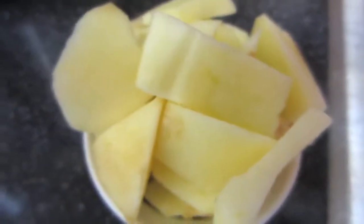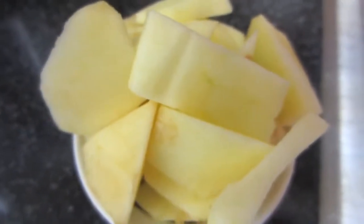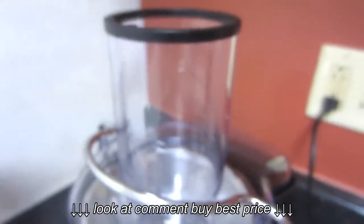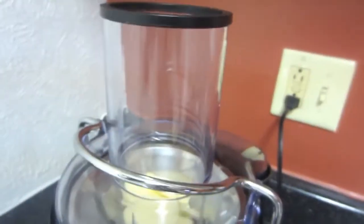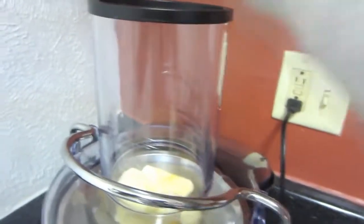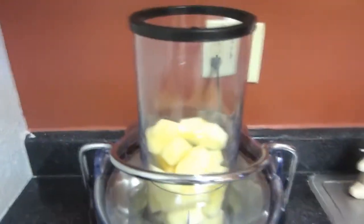To use the juicer, I am going to be juicing some apples — I have three apples that I have peeled and chopped up into chunks. I'm going to take the top off and put all of my apples down in here before I turn it on. This is something I've found works a little bit better with this particular juicer. I'm going to continue putting all of my apples in here, and then push the top part back down.